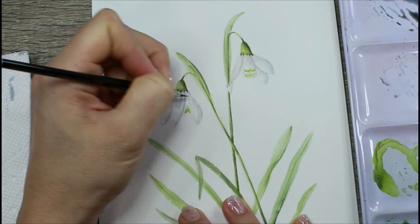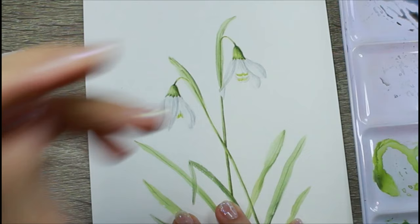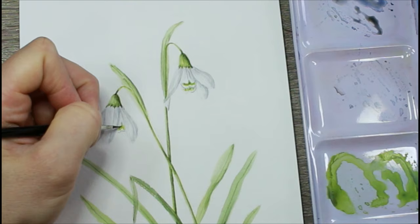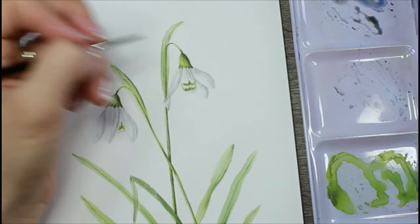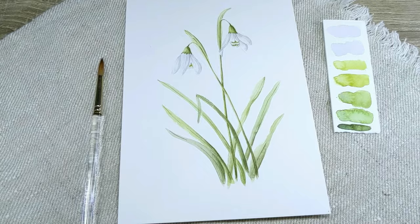Now I'm jumping back to my step two process of adding a few more contour lines and a little bit of texture, making sure I get a bit more dimension before finishing off with the sculpting and shaping process in step three, where things really come to life and you get more 3D form. Here's the finished painting — I'm pretty happy with how it turned out and I hope that you are inspired to try and create something similar.